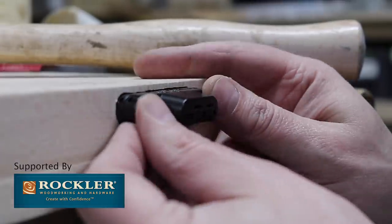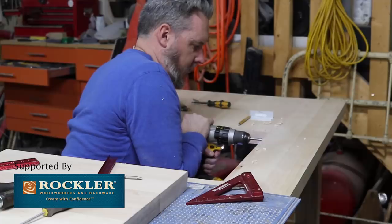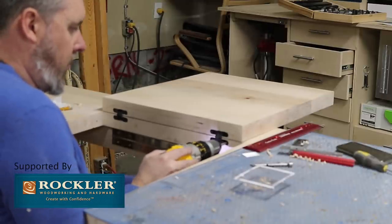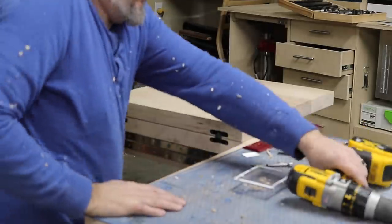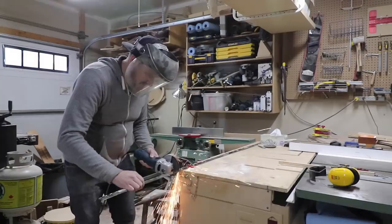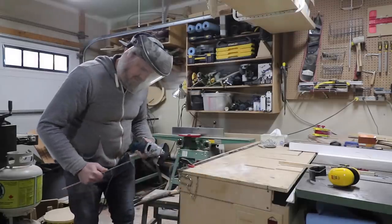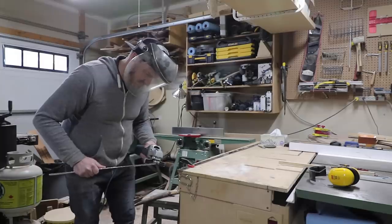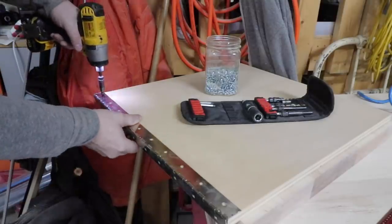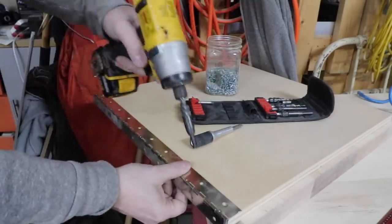I need to give a huge shoutout to Rockler for supporting my channel and helping me with this build — all the products I use from Rockler are linked below in the description. The planer is mounted to the flip top, which is attached to the back rail with a heavy duty piano hinge. I used a self-centering drill bit to drill my holes and then added screws to attach the platform to the hinge.